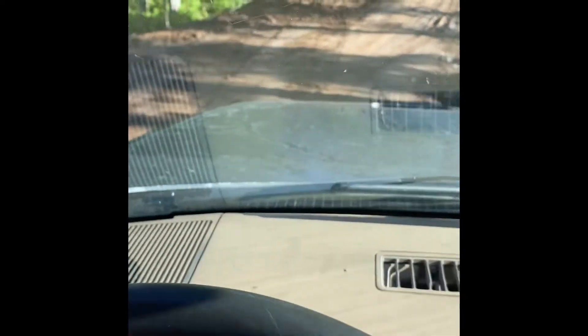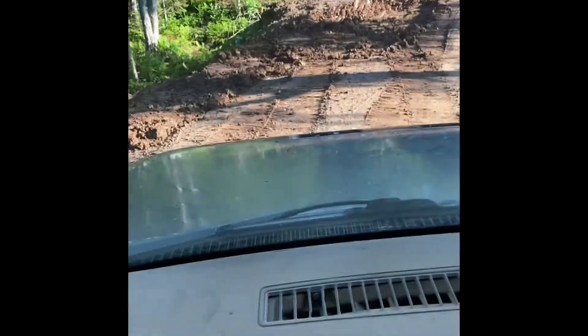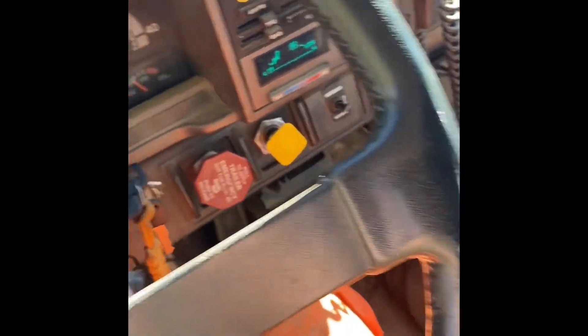We're dumping in that hole right over here — a little hole, a little mucky, so we're going to fill that up. Back up to where you want to go. I usually put the truck in neutral and pull the brake.